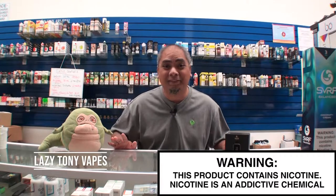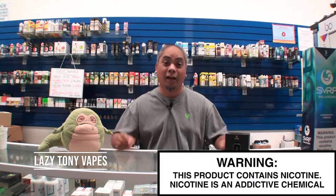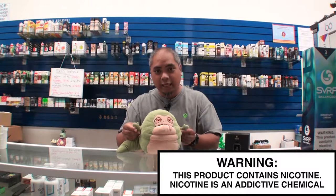What's going on, guys? Lazy Tony Vapes here, back at Central Cloud Vapors HQ in Daly City, California. Hello, how are you? And I've got my little buddy here. He says hi. Say hi, everyone.